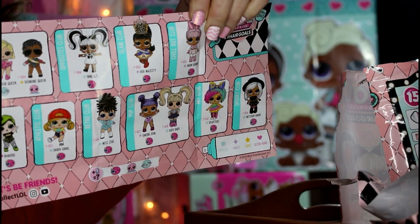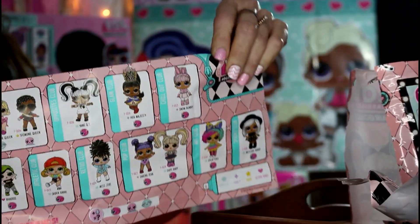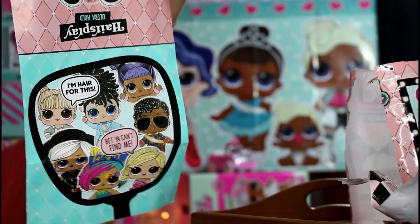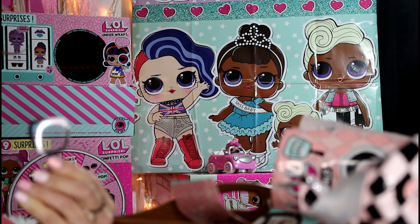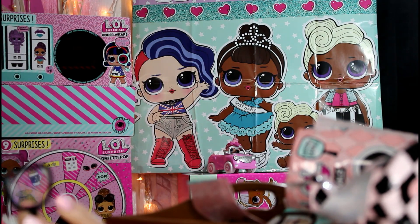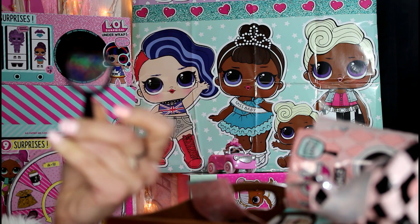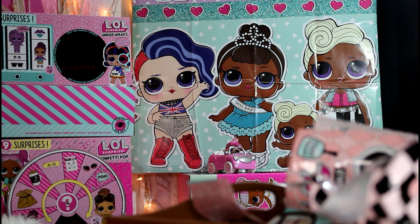Look how cute all of our dolls are — which doll do you guys want to collect? I like them all! I wonder which one I got. If you haven't checked out my video on all of the dolls, be sure to check that out too. This little mirror is really cute — it has a little filter on the front of it that looks sparkly.